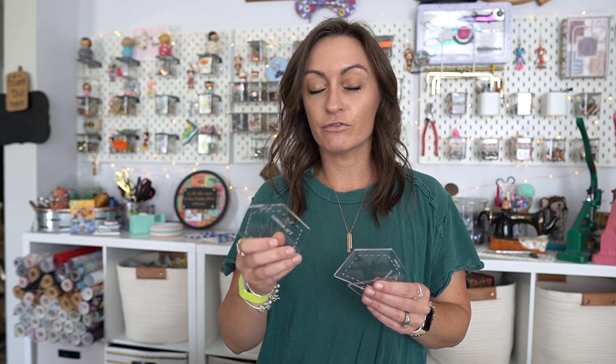It has three different shapes: a hexagon, a pentagon, and a triangle. These have a three-eighths inch seam allowance. With English paper piecing, the technique is: we cut out fabric, wrap it around a piece of paper — preferably card stock — then hand sew the pieces together, take the paper out, smooth it out, and now you have a piece of material you can use as a quilt block or for a bag.